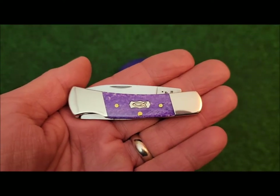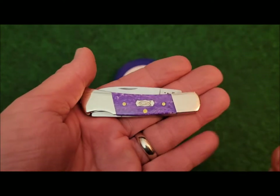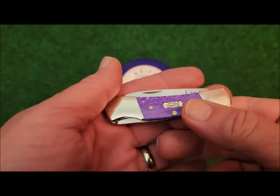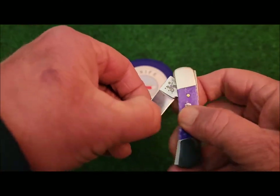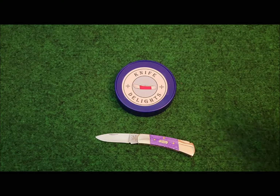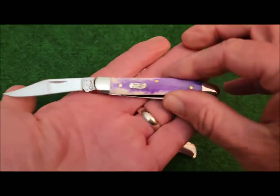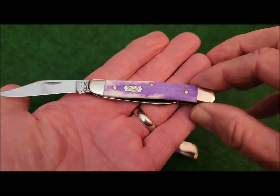This is the second knife that I bought with these smooth bone ultraviolet covers. These came out in 2015 as the ictus series. I just recently did a review on the medium Texas Jack, and that's what that one looked like.